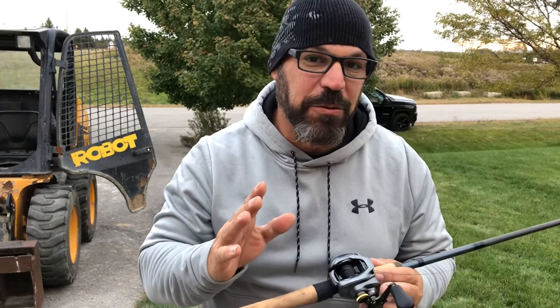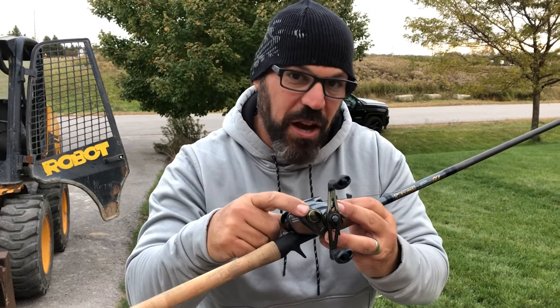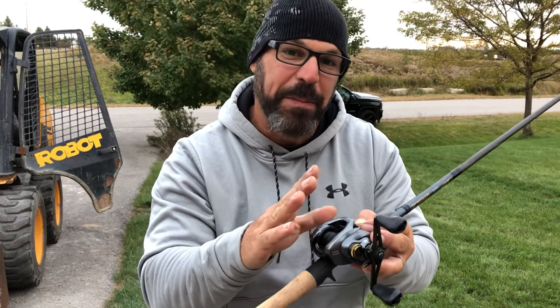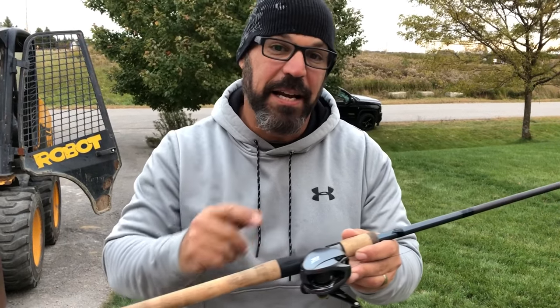So that's how you set up a DC reel — no side-to-side movement on your spool. Use this knob right here and eliminate it so there's zero play. That makes sure it's charging properly and performs the best it possibly can. That's it for the Corrado DC setup.